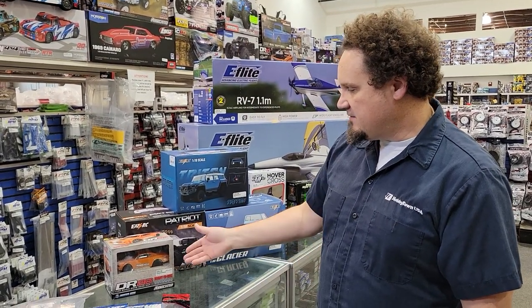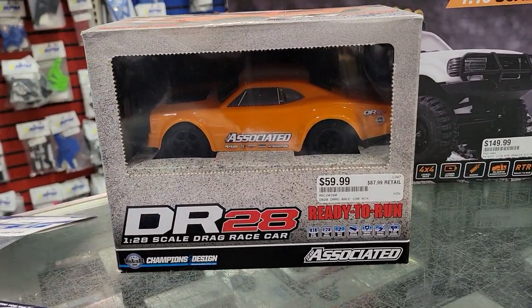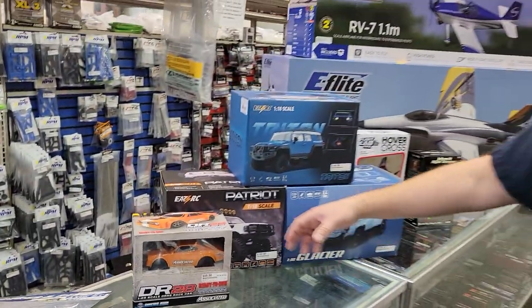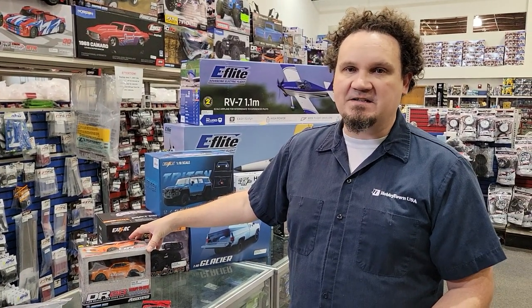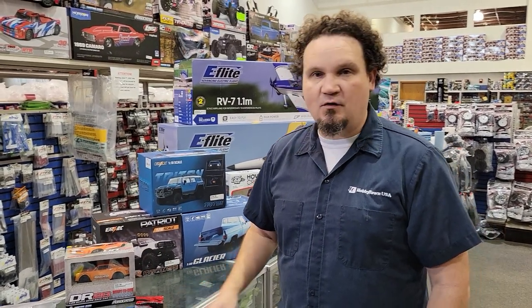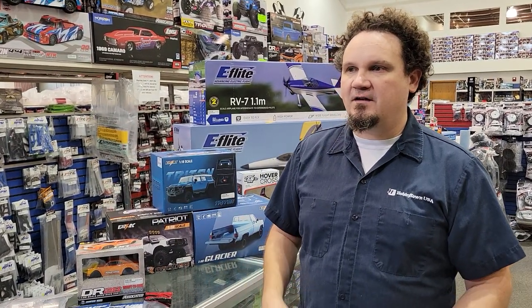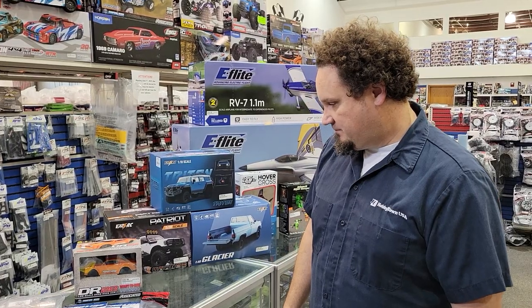Speaking of drag racing, I skipped it on the last What's New Wednesday - I forgot the DR28, so we got these little guys in. Believe it or not, there are already people making carbon fiber chassis for these things. Drag racing is one of those things in our hobby that's blown up really fast, and all the guys out there that can make stuff are jumping in on it.